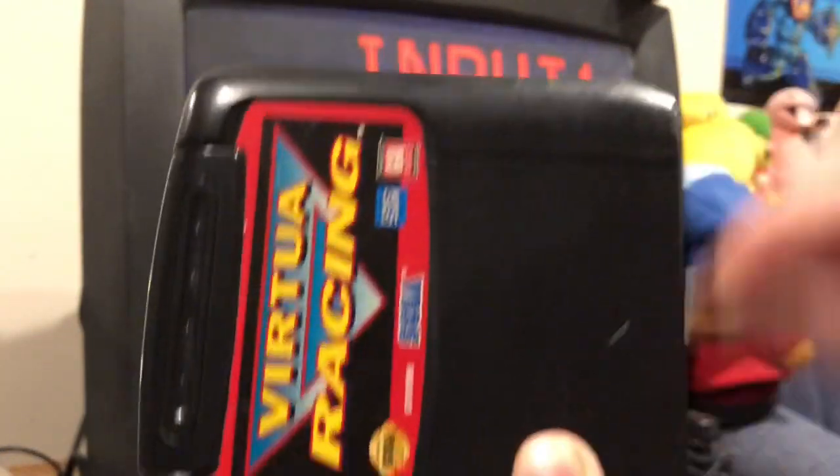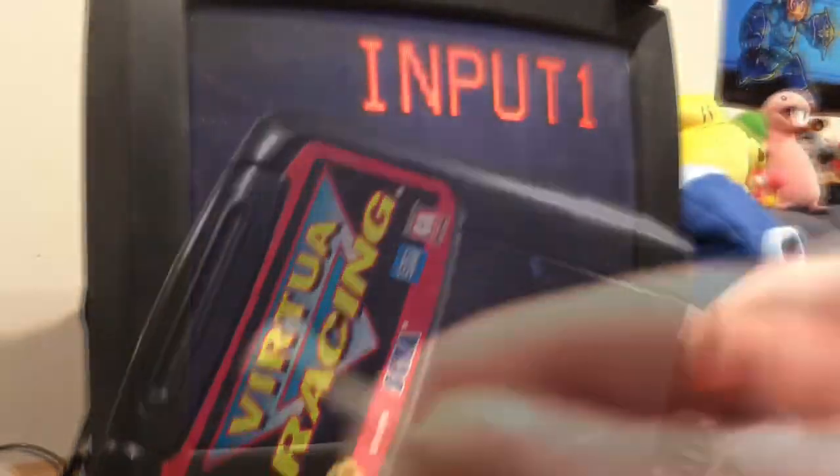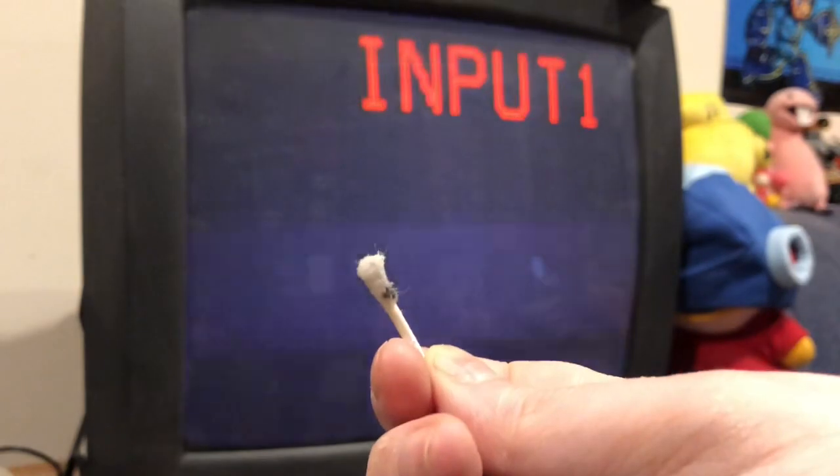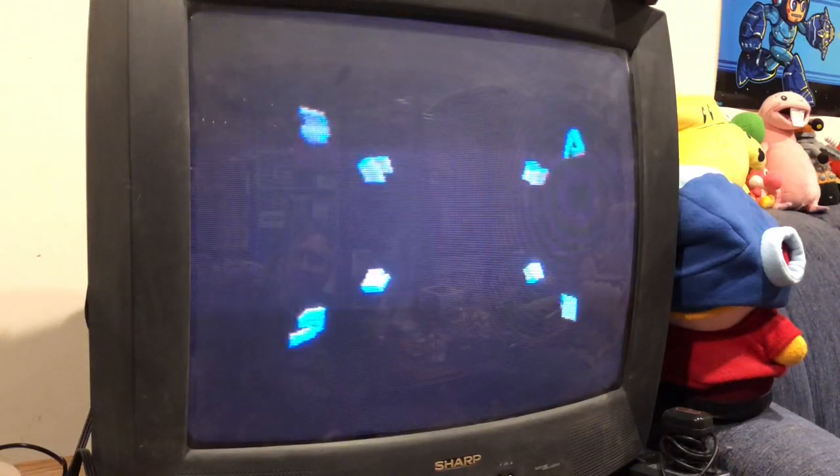And that's how you do it — you just rub the wet side gently along the contacts and dry with the other side. Then it looks like that if your cart's full of gunk. But once you're done, the game will work beautifully.